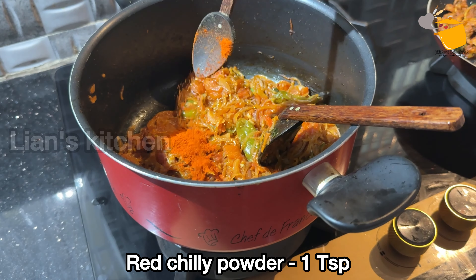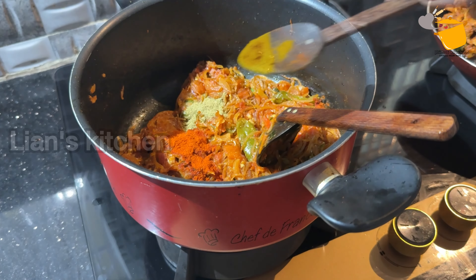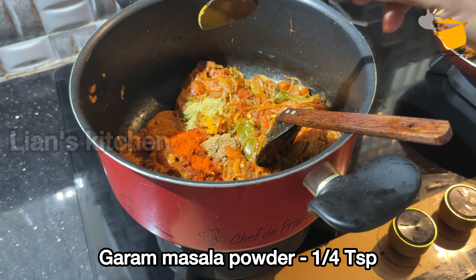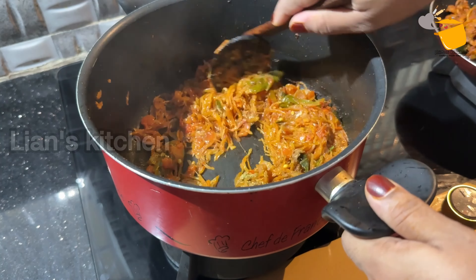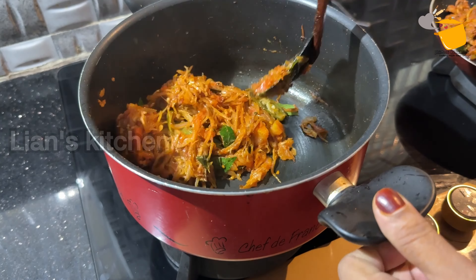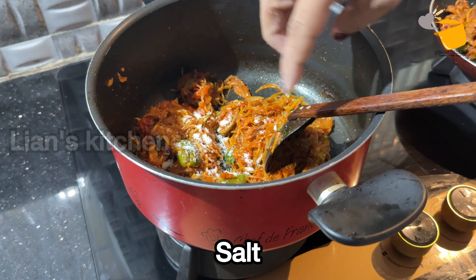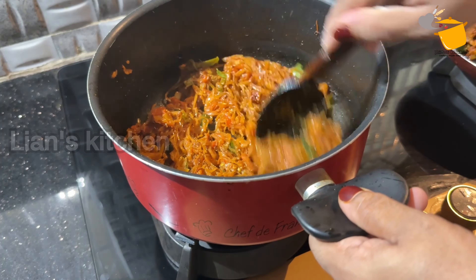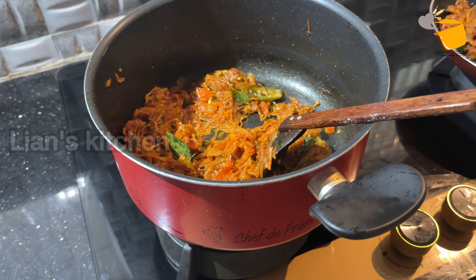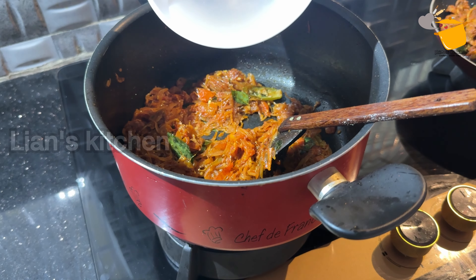1 teaspoon, 1 teaspoon for red oil, 1 teaspoon, and 1 teaspoon — 15 teaspoon for the purple oil. You can add some green tea sauce with a little bit. I'm going to mix a little bit more and mix it up. I'm going to go get my stock and put it in the store.